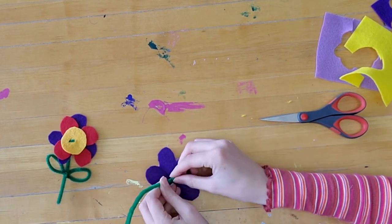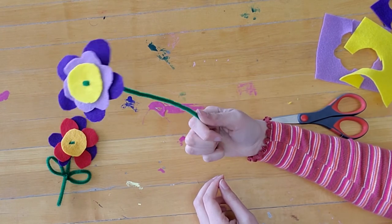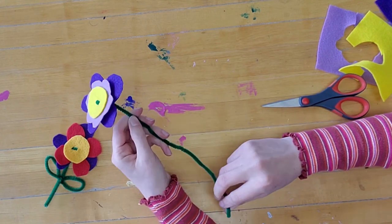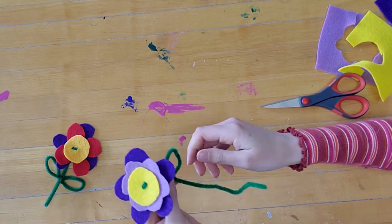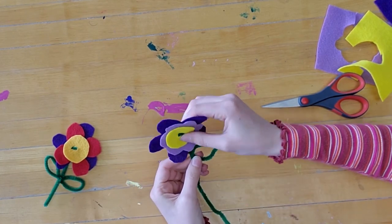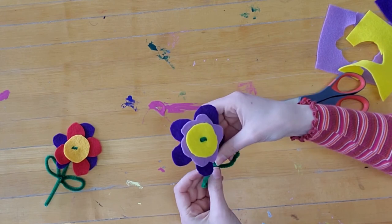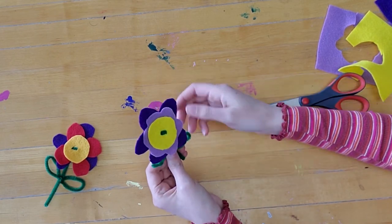Twist that little end of the pipe cleaner around the stem — perfect! It's cute this way, you can even leave it like this and just put it in your vase. But if you want to add little leaves, I'll show you how. To make your leaves, you need to make them pretty small if you want two. Take your pipe cleaner, make a loop, take the end and pull it through to tighten it. Then you can make another loop going the other way, pull it through, and there you have your little flower with leaves.